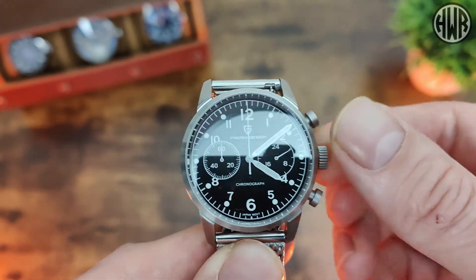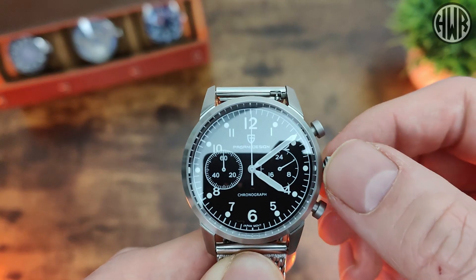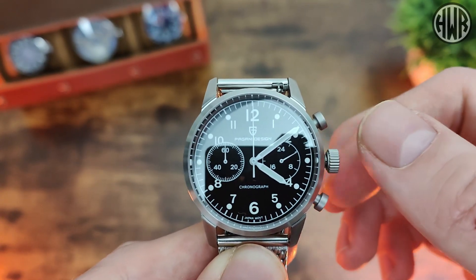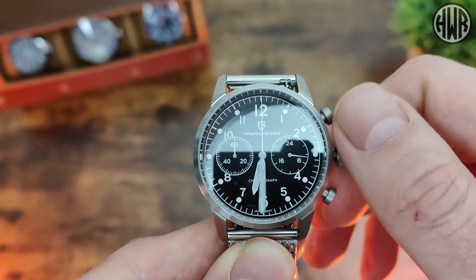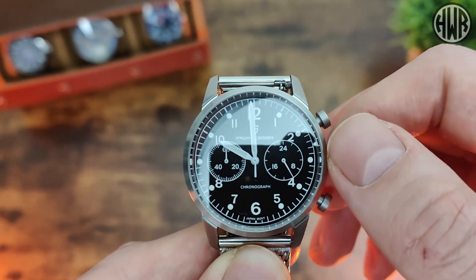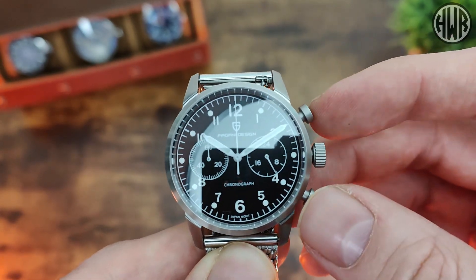Now let's show you what the movement is like. We've got a screw-down crown so we'll unscrew that quickly. If we pop it out we actually have a date-set position, so you need to pop it out again to adjust the time. That all works well enough as you'd expect - Seiko VK movements are always really reliable. Pop it back in, screw it back down, no issues at all.